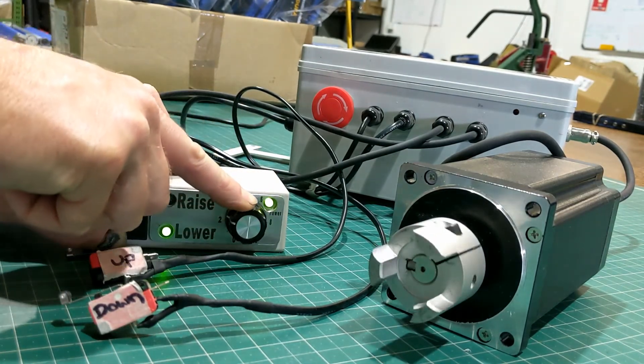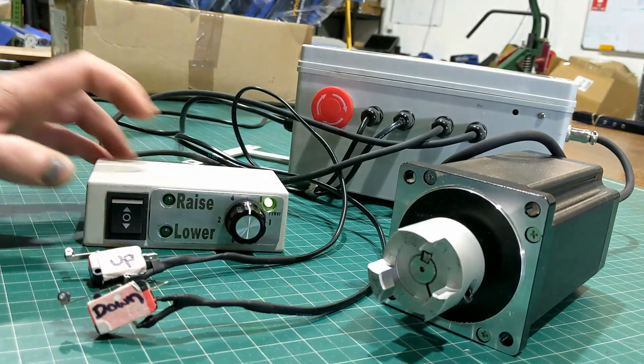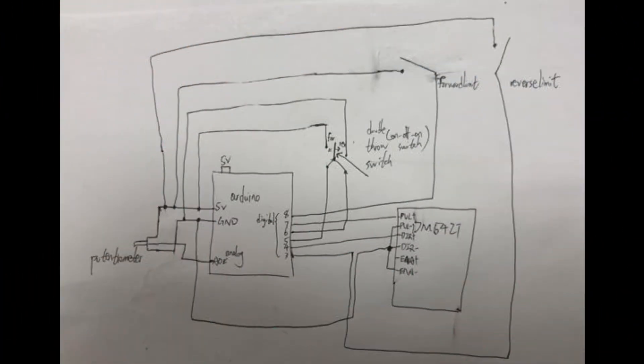I'd just like to say from the outset I'm no electronics expert, but I did manage to bumble my way through and get this to work. Most importantly, here is the actual wiring diagram that I've used. This was drawn for me by stepperonline.com. It's just a rough hand-drawn diagram — apologies for that — however you can follow it to wire up your stepper motor driver and get the project to work.